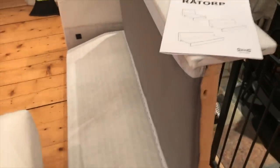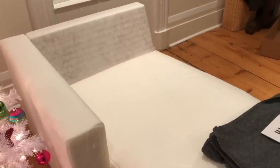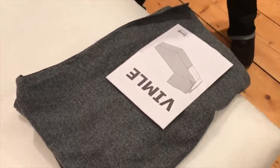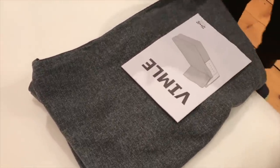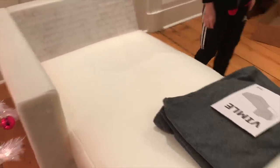We had a bit of an issue — we had all this hardware and couldn't figure out how to attach the Rattorp base to the chaise. We couldn't find the instructions, so we called IKEA. IKEA told us the instructions are actually in the cover — on page 13. If you have the chaise, you have to install the cover first before attaching the base.